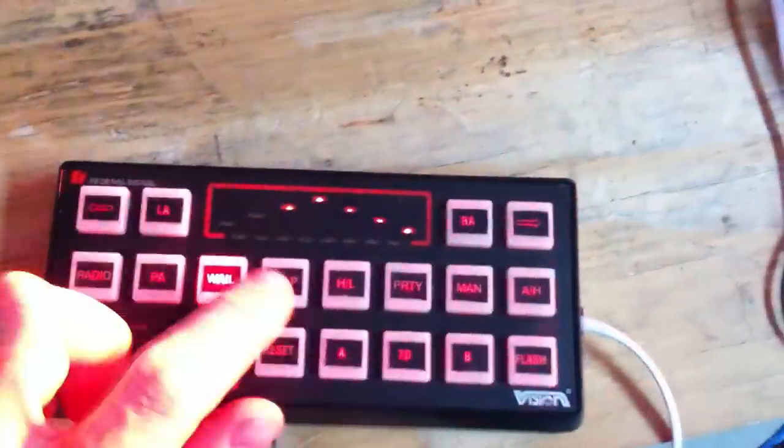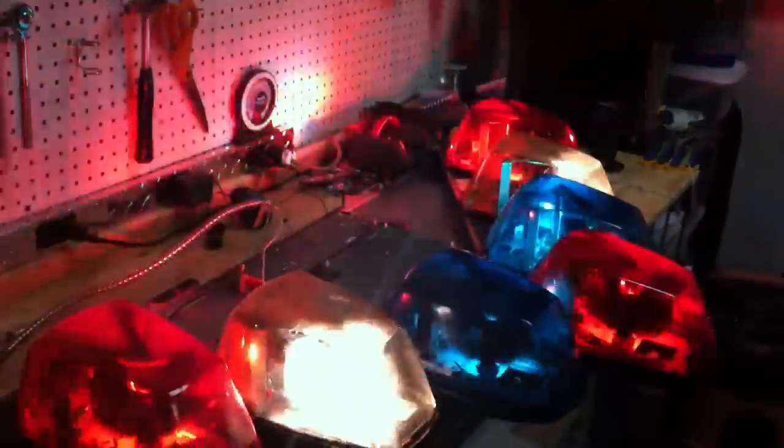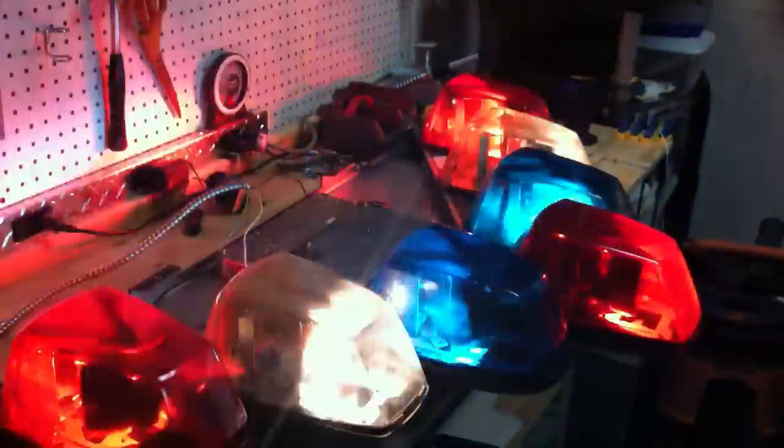You also have other siren tones: Yelp, and then what they call Priority, which is Hyper Yelp, plus an air horn. Another cool thing about this controller is you can control multiple functions simultaneously. The manual button — which would also be the horn ring in a vehicle — automatically switches the siren to Hyper Yelp and increases the flash pattern speed, so all the pods do the center-out pattern at a higher rate to make it more noticeable. Hit manual again and they go back to the pattern they were doing, and back to the wail.